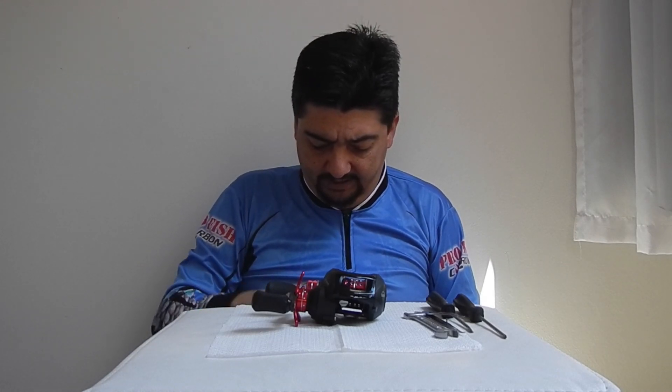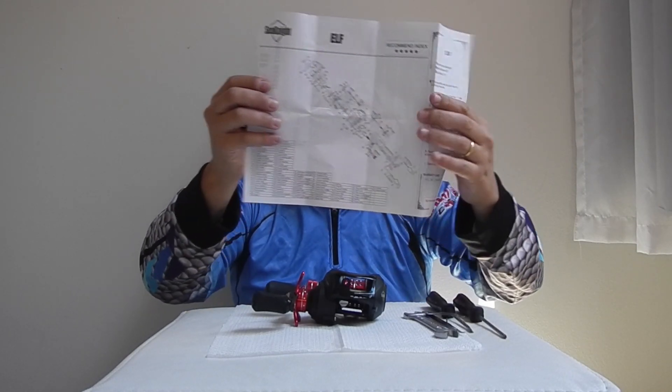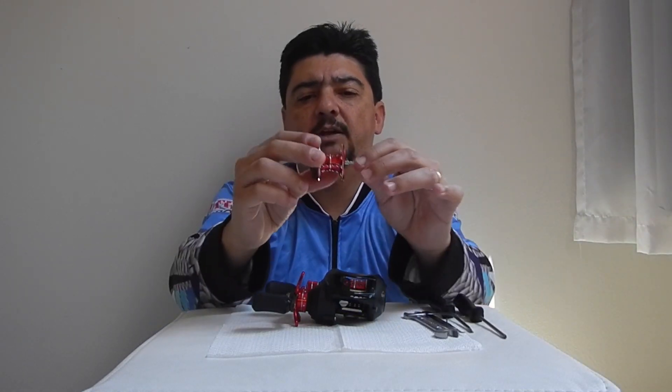Então vou mostrar aqui como ela vem na caixa. Vem o manualzinho aqui da Elf — manual com a vista explodida, é importante ter a vista explodida. Um saquinho, não tem mais nada dentro aqui, pessoal, só a caixinha. E o carretil extra, que eu deixei sem linha aqui, para mostrar para vocês.